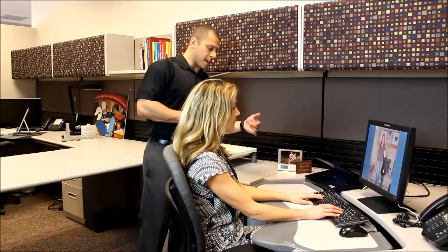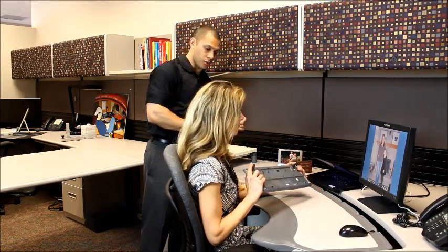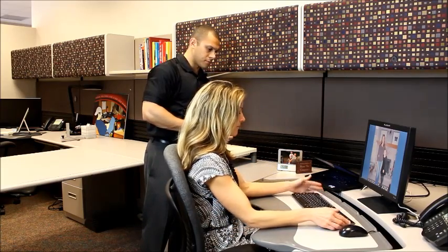I think that we should take the legs down from the back of the keyboard to reduce the sustained and awkward postures that we would see in the wrist.